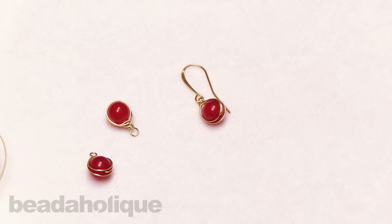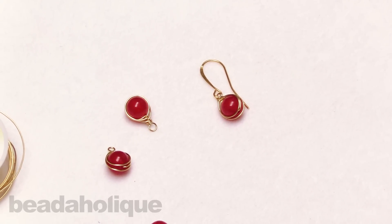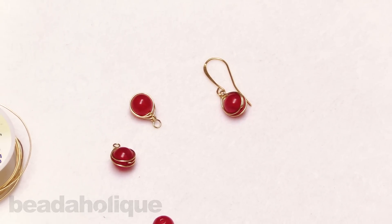That is how to do the single herringbone wrap. You can find more videos and all of these supplies by heading over to Beadaholique.com.